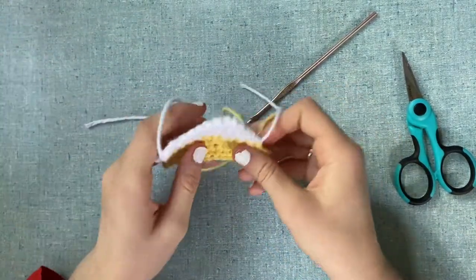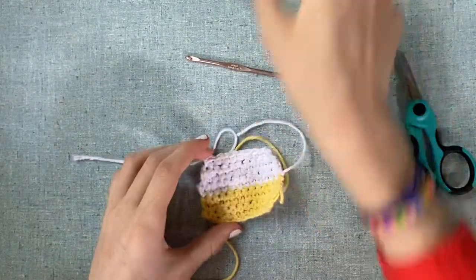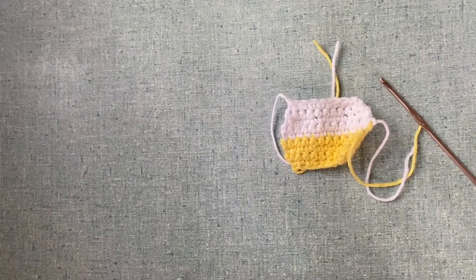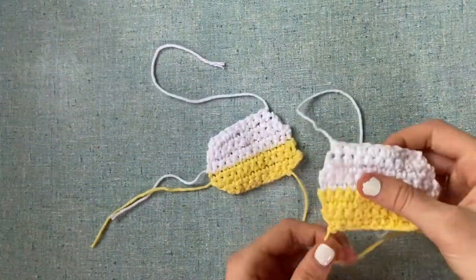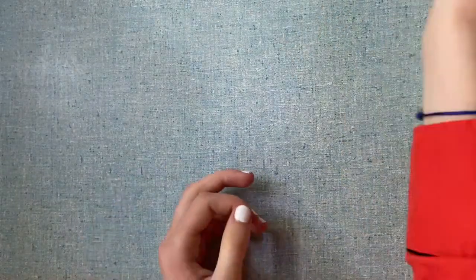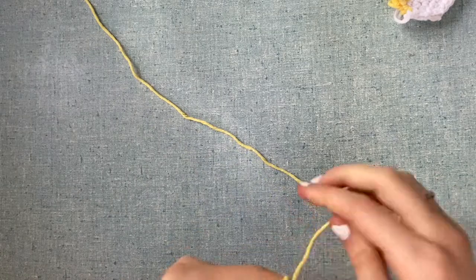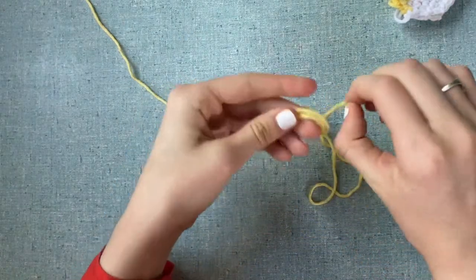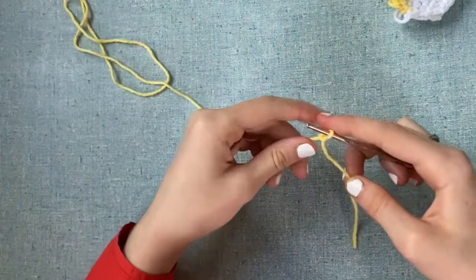I just finished the second side of our camper. We have all our ends out here — the goal is to sew these together as the base of our camper. Now we're going to start on our door. We're going to use color A, which is our yellow base. Create a slip knot, insert your hook, and chain four. Next, insert a single crochet in the second chain from hook and all the way across.